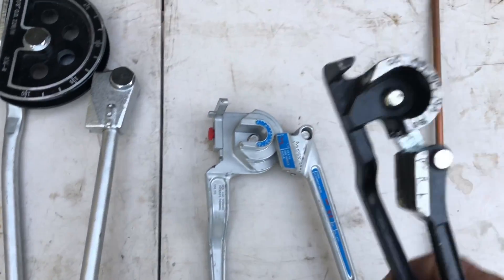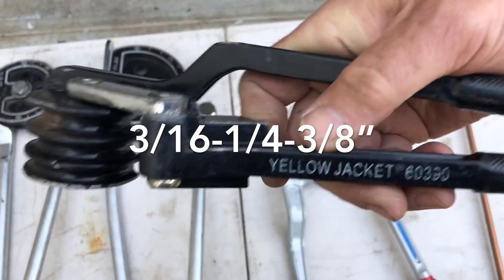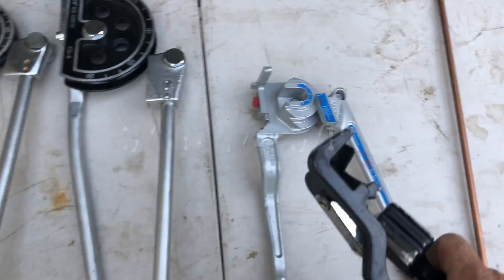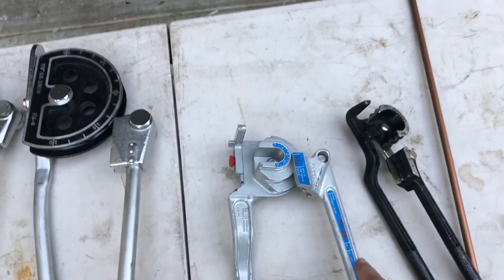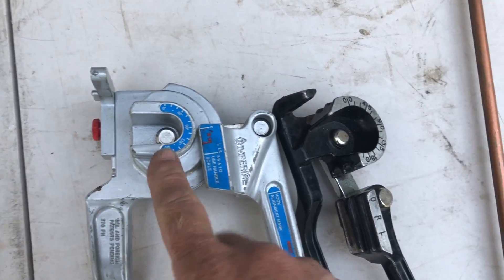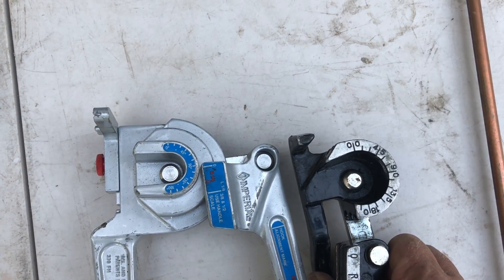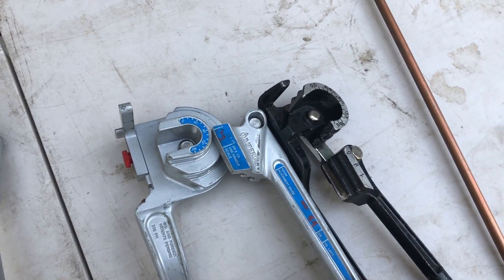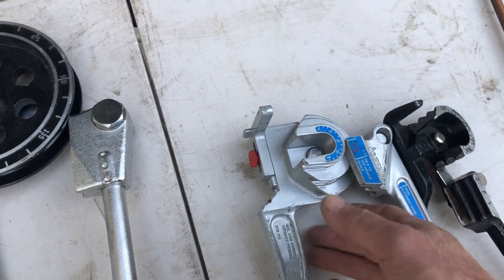A lot of you have seen this little bender — this is really popular. It's a really good bender. There's the Yellow Jacket part number on that little bender: Yellow Jacket 60390. Super solid. However, this Imperial bender — if you guys are on a tight budget just starting out, I'd purchase this bender. Because it does a tighter radius, you're going to get into making those condensate loops and things like that. You want the tighter radius that this bender makes. And this bender will go quarter-inch, three-eighths, and up to half-inch.